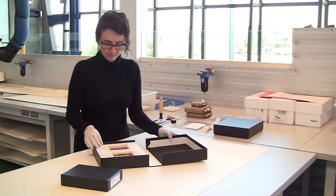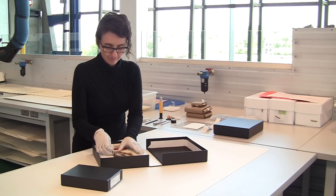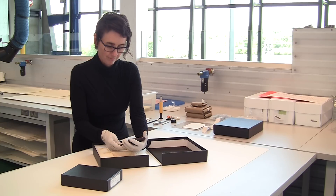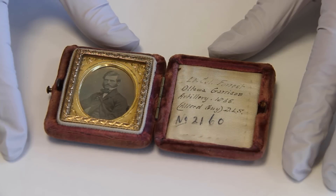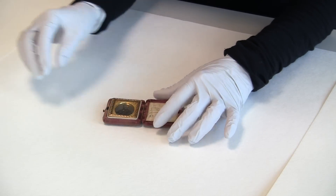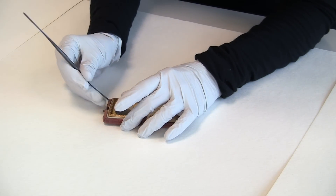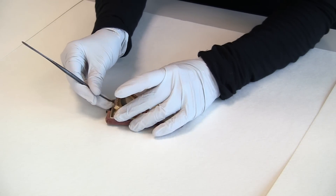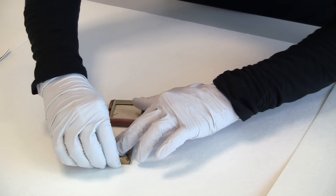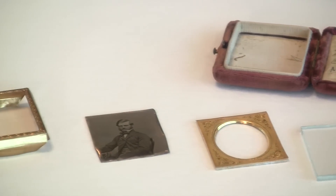In preparation for exhibition, 15 rare daguerreotypes from Library and Archives Canada's collection were stabilized and treated. When produced, a delicate photographic plate was put under glass and separated by a protective mat spacer, often made of brass. It was then sealed around the edges with paper tape to be airtight and often covered with a brass foil called a preserver.